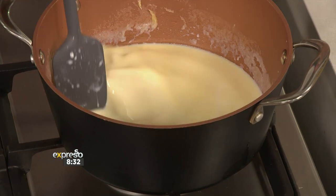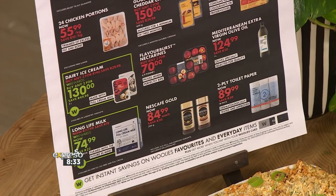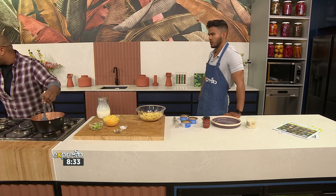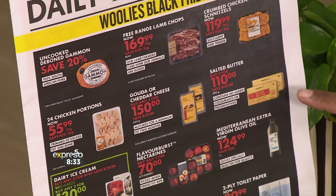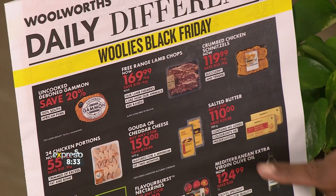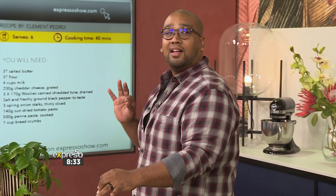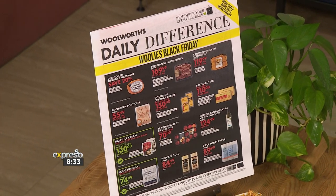I put this dish together and I think I've used five items from the Daily Difference — it was so easy. I've gone for the milk, the pasta, the cheese, the tuna, and the butter. These Black Friday deals are so amazing — I get very excited. The ice creams are two for 1.30, and no one's going to be complaining about that!